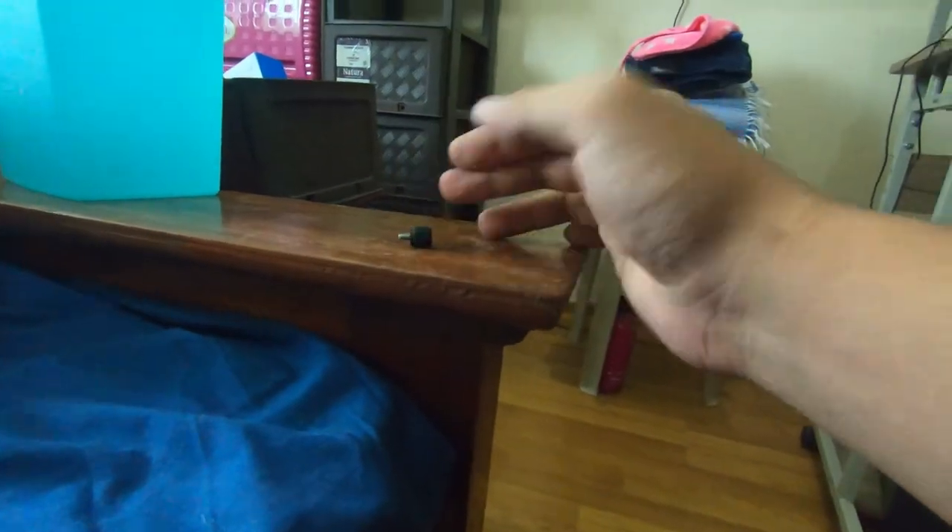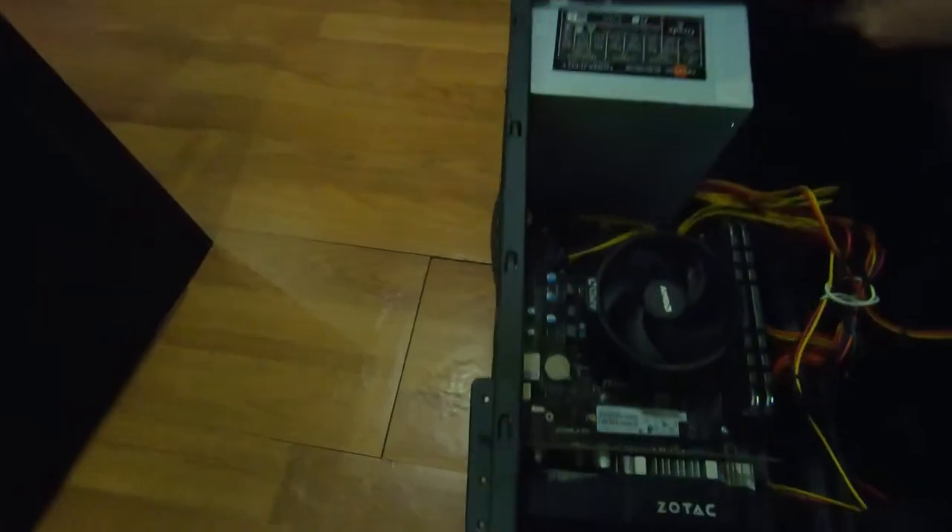Alright, so nakuha na natin yung CPU guys. Yung gagawin nyo if meron kayong computer is every now and then kailangan yung buksan to para linisan — simple dusting lang. Just take out all the cords and plug nyo, kunin nyo yung CPU nyo, and then kung meron kayong ganito pwede kayong gumamit ng ganito. Kung wala naman, pwede kayong bumili ng paintbrush sa hardware — 12 pesos — and after na open yun, you can proceed with the simple dusting.